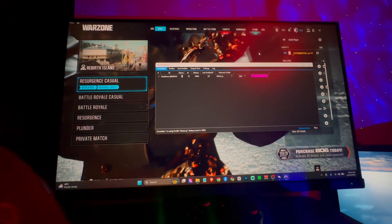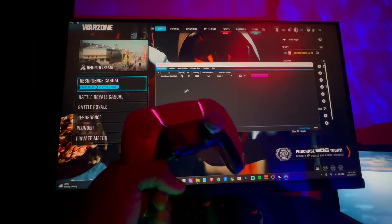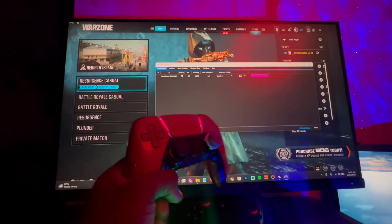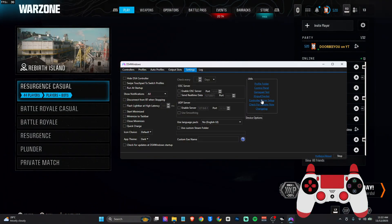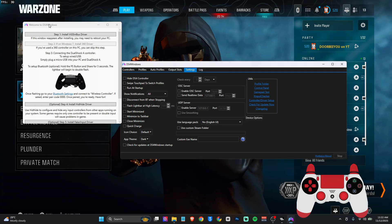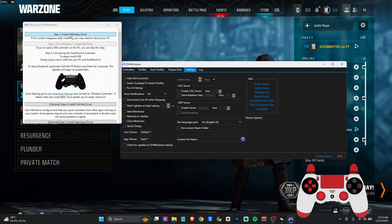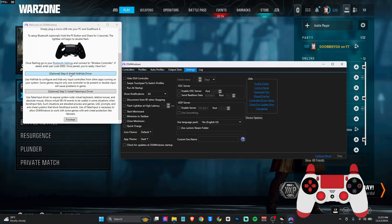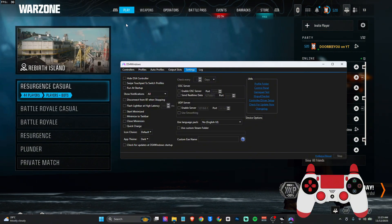So if your controller is not connecting or showing in DS4Windows, I'm going to show you how to fix that. What you'll be needing is — first, download DS4Windows if you haven't done that. Then come over to your Settings and go to Controller/Driver Setup. When you click on this, you'll see all this stuff pop up. You are going to need to install the ViGEm Bus driver and also the HID driver.